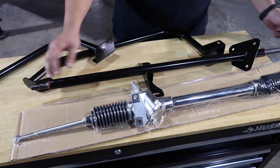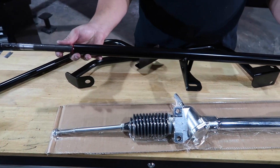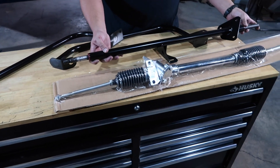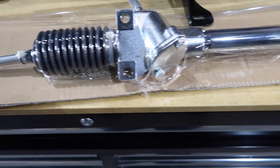Here's the adjustable steering shaft, so when it gets fitted into the car we do have an adjustable length depending on how close or how far away I want the steering wheel from me. Still brand new in the package here is that Pinto steering rack — it's going to be a full manual rack, obviously no power steering on this thing.